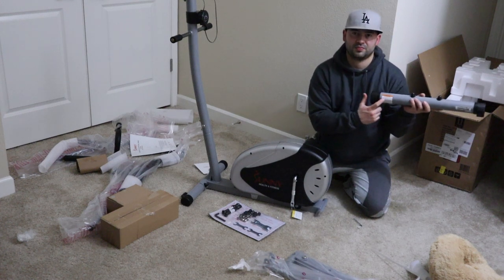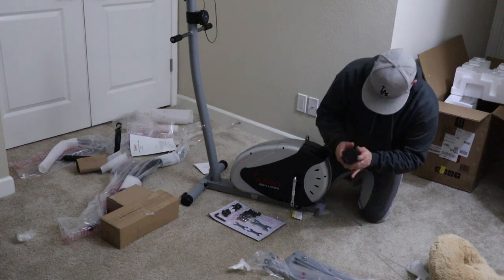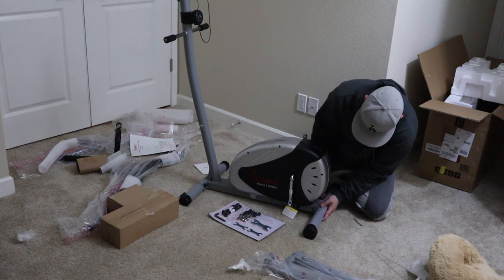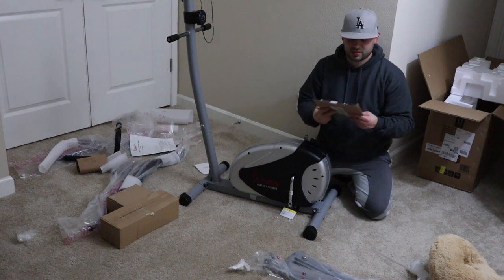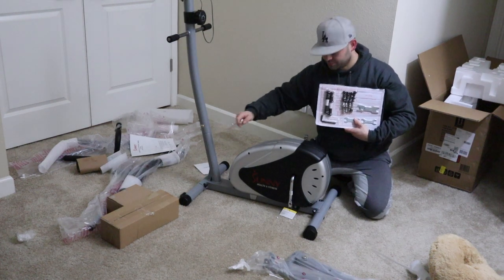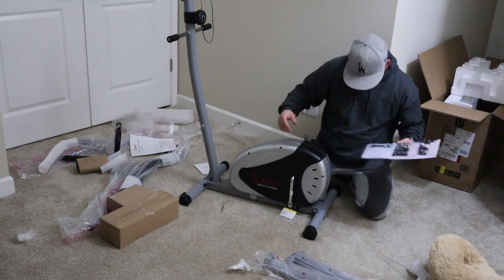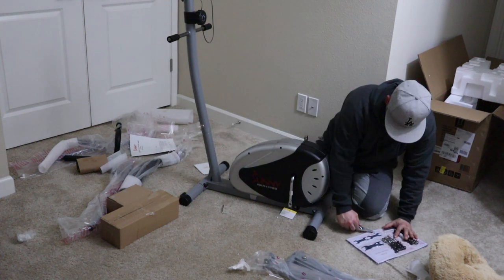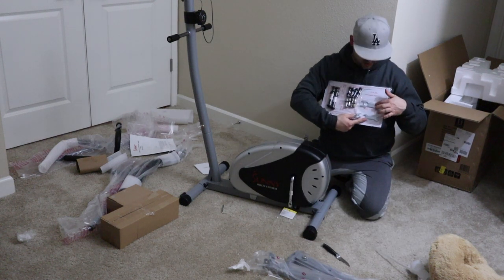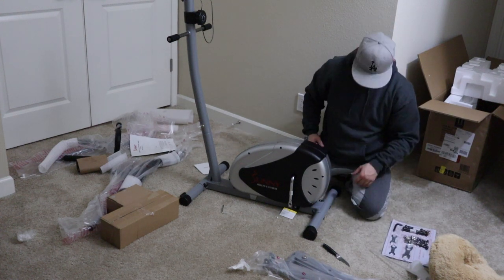We're going to look at this warning sign right here — this is how I'm going to put it in. So the number six piece right here goes right here. I'll tie that in a second. Then we're going to use this piece to attach the wheels — or rather, the legs.